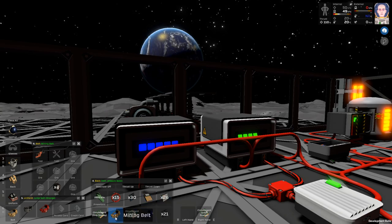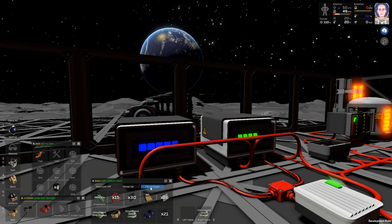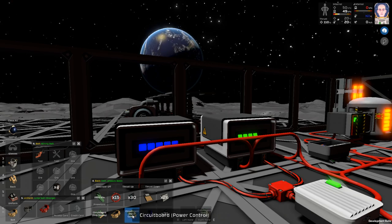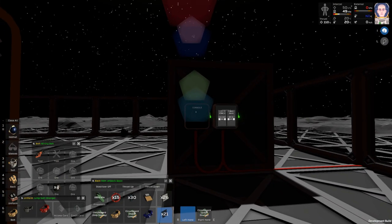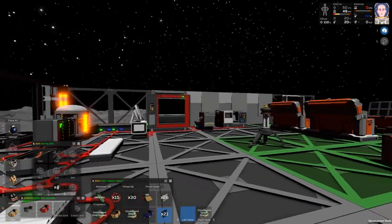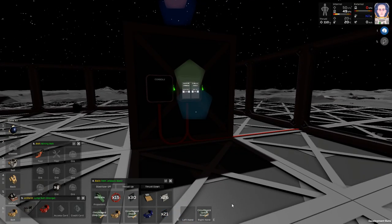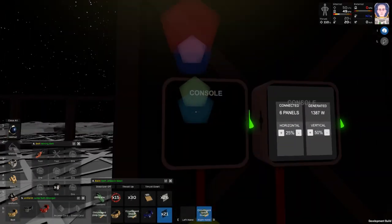I was trying to use the graph display to read the power storage — I don't know how much juice is in the boxes. There was a ship display I was trying to see if that would show my power storage. There's also a power control console that basically gives you an on/off button so you can shut off all your conveyor belts in one section. Then there was a graph display — that's what I was trying to figure out with the batteries.